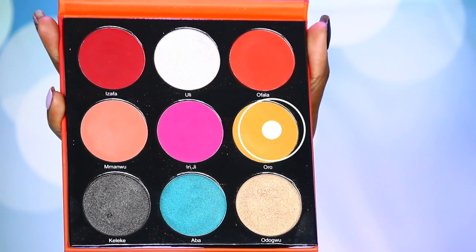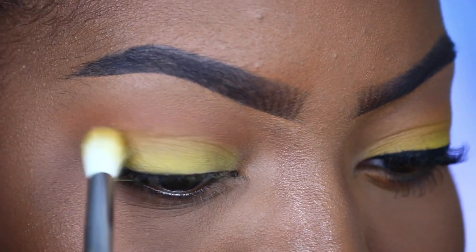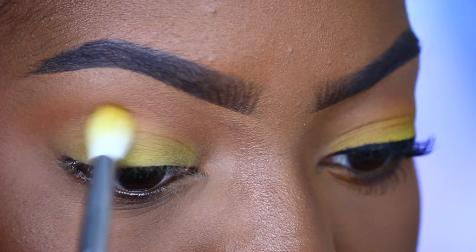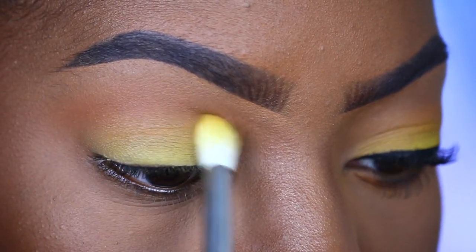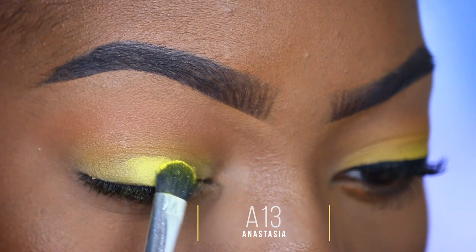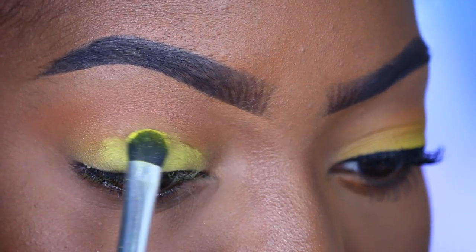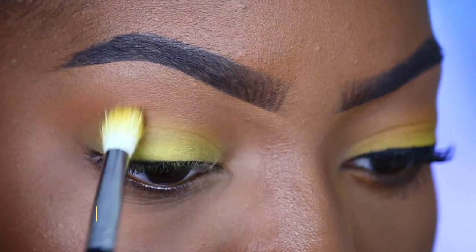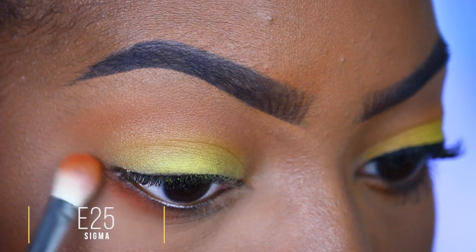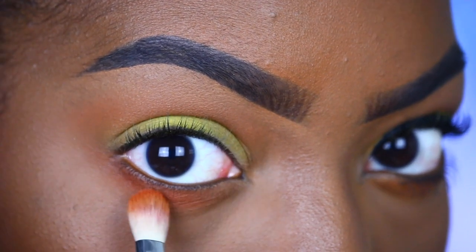Now I'm going to take the shade Oro from the Festival palette, placing it right in between my transition shade and my lid shade to soften things out for a nice smooth transition. I'm also going to bring Oro higher up, almost covering my transition shade. Next, I'm taking the shade Sunflower from the Blossom palette and popping it right onto my lid — Sunflower is really bright and pigmented so I'm just going to keep patting this. I'm bringing it up slightly and blending things out to soften everything. Then with Taza from the Saharan 2 palette, I'm just going to take this along my lower lash line so we have a little something down here.